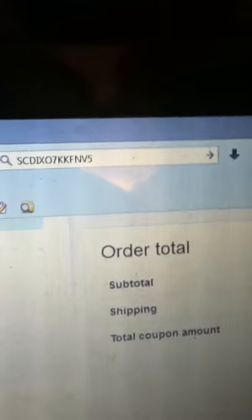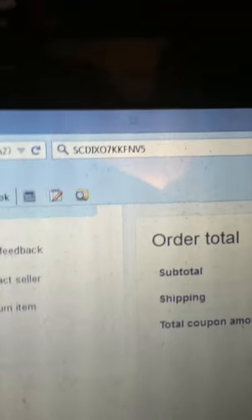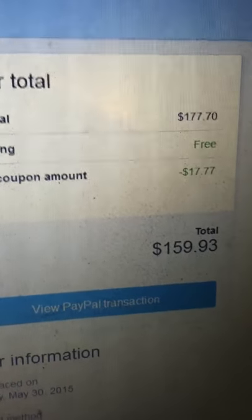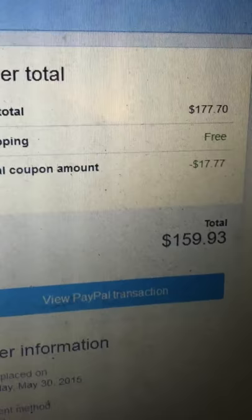Click on that, it's going to give you that coupon code. Check out, hit the coupon code — 10 ounce bar of silver: $159.93.